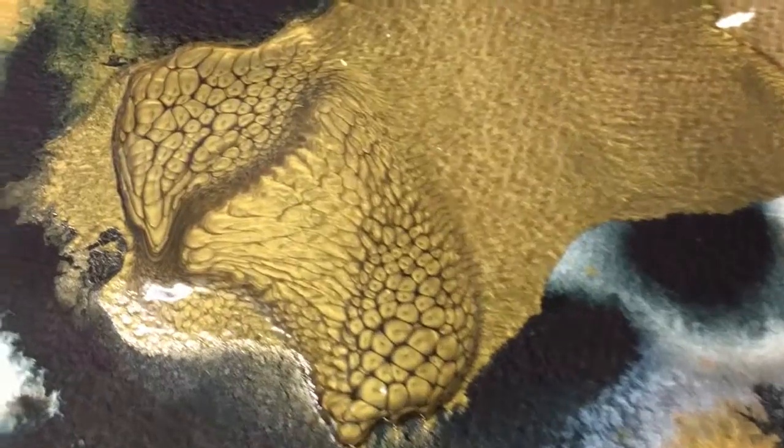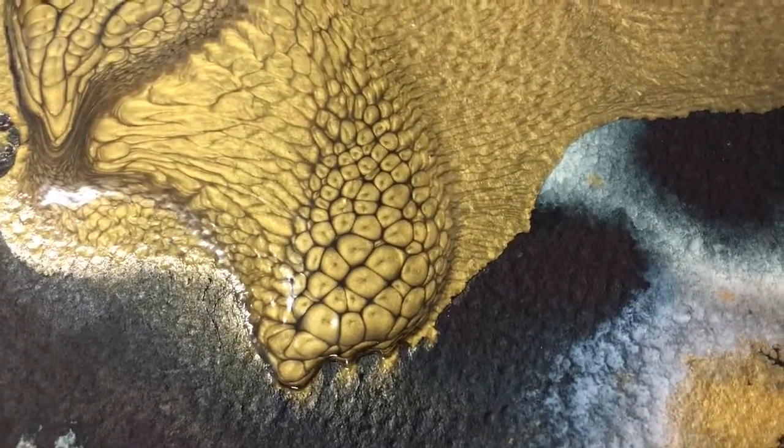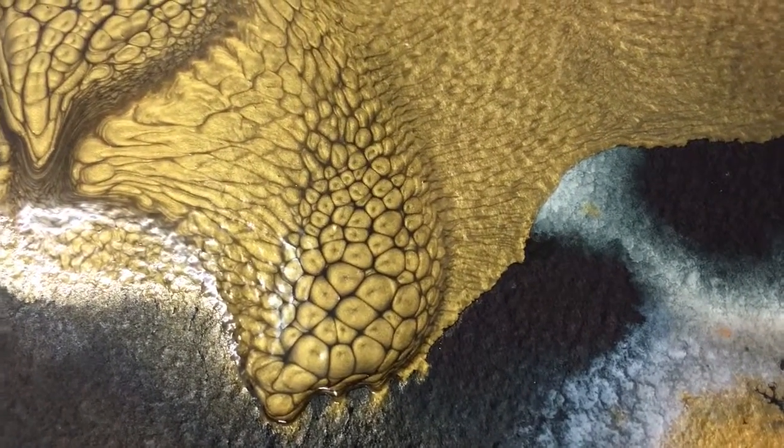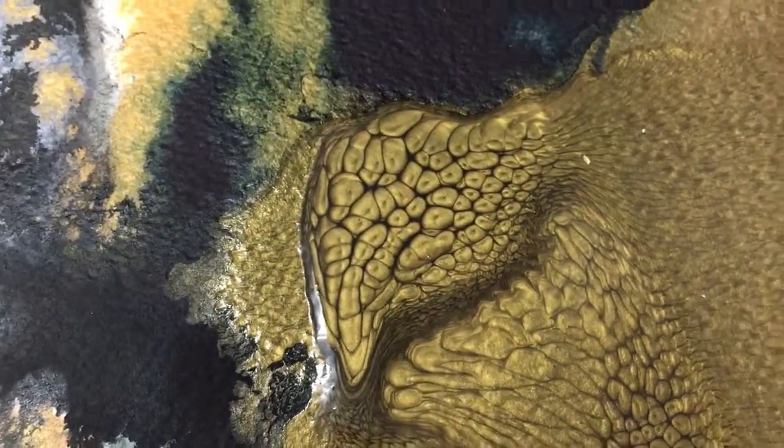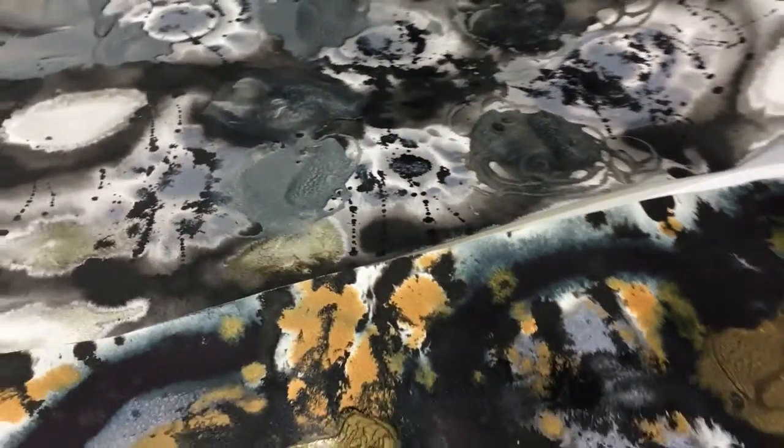These shimmering effects and this cell structure — almost like you're looking at something under a microscope — I find amazing. So I'm really pleased with the way they've come out.